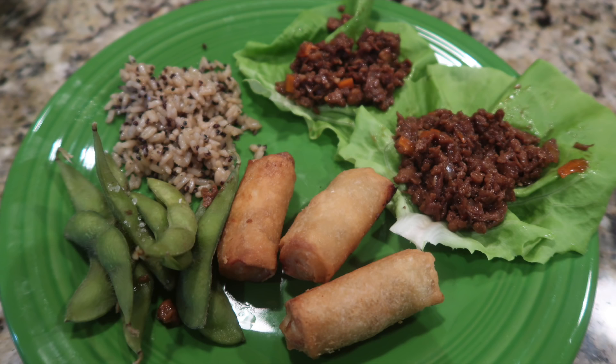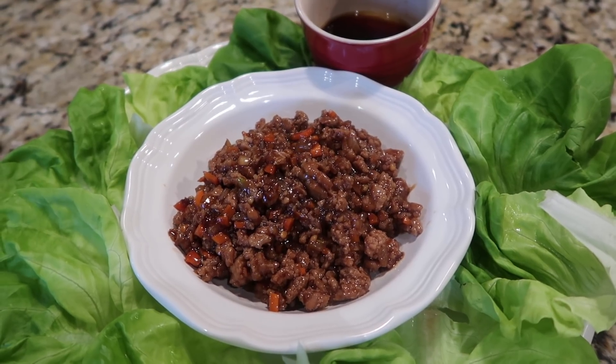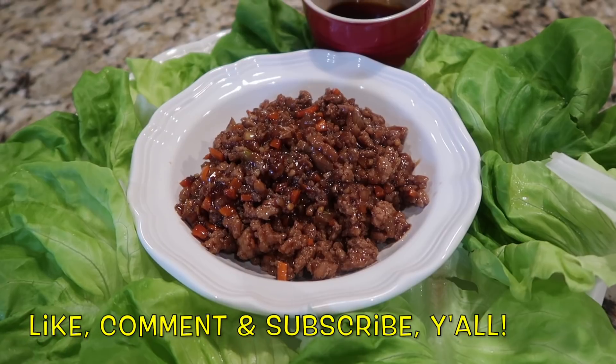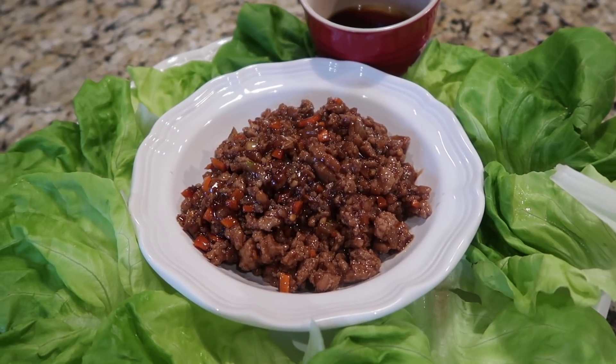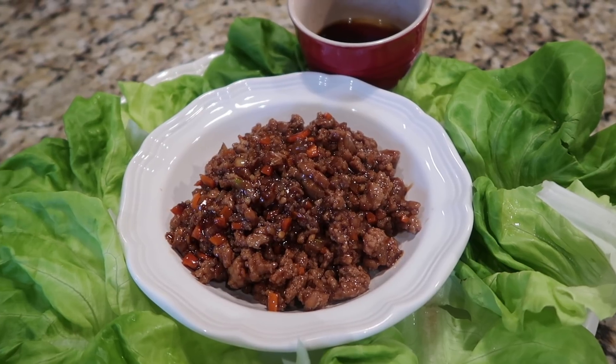As always, thanks so much for stopping by our channel — Let's Cook Y'all. Hope you'll like, comment, and subscribe if you haven't already. Come back — we've got cooking videos, what's for dinner, grocery hauls, and meal plans. Have a wonderful and blessed day, y'all. See you in the next video.